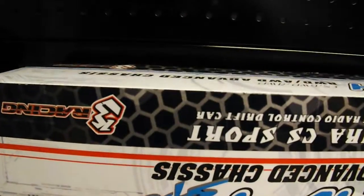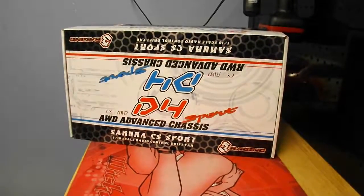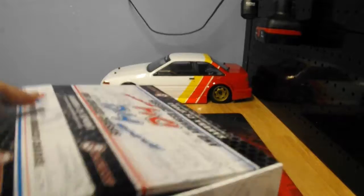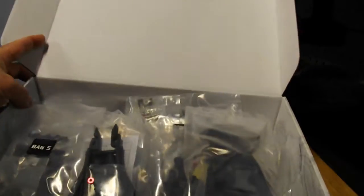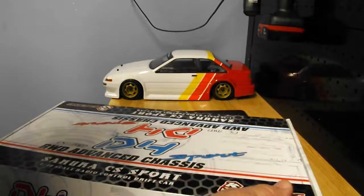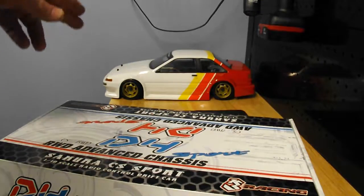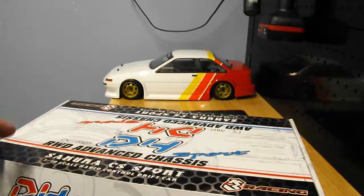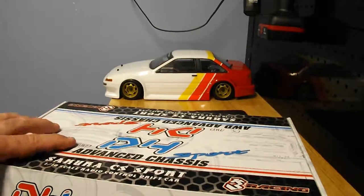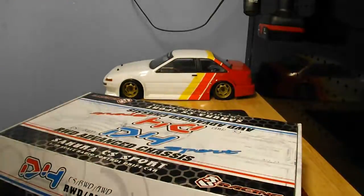So here it is — this is a Sakura D4 rear wheel drive kit. Like I said, this is going to be the first ongoing project on the channel. I like drifting. If you look back there, that's my HPI Sprint 2 drift, all wheel drive. I bought that and I liked it, so when these came out I bought one. I've had it since then as a kit, so I decided to do a build series on it.